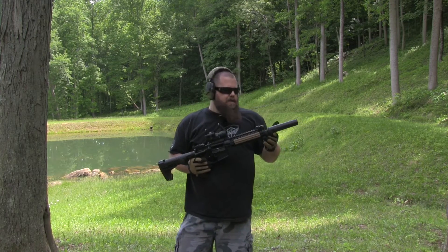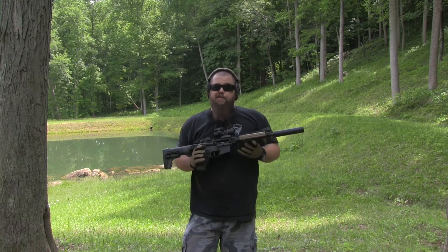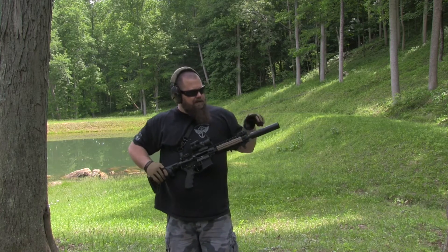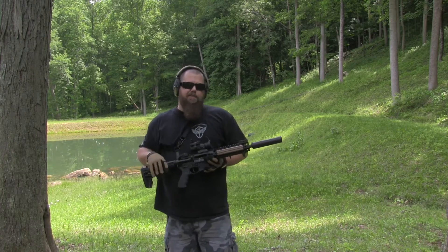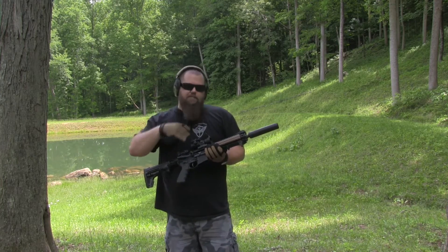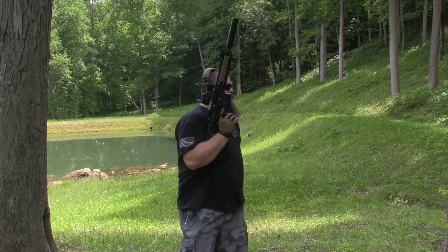And if you have a suppressor, if you've ever shot one, you'll know they get really hot really quick. You can burn up your hands or your gear if you are to touch it. So what we're going to do is we're going to shoot a 30 round mag dump out of the LMT here, and we're going to take the digital thermometer that we have and see what the temperature is. Then we're going to put the sleeve on after it cools down. We'll do another 30 round mag dump and we'll test it again on the sleeve and see how hot it is compared to the actual suppressor without it. So let's go ahead and throw a mag through it.